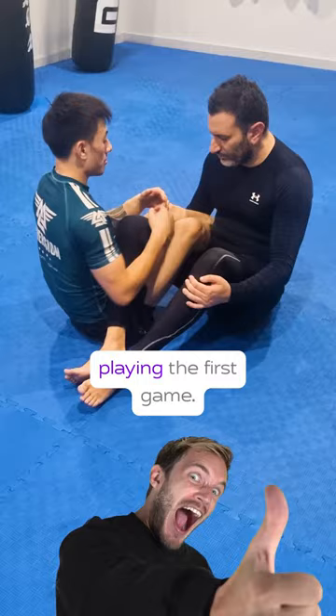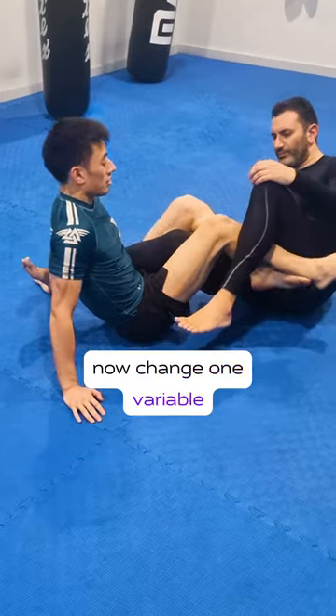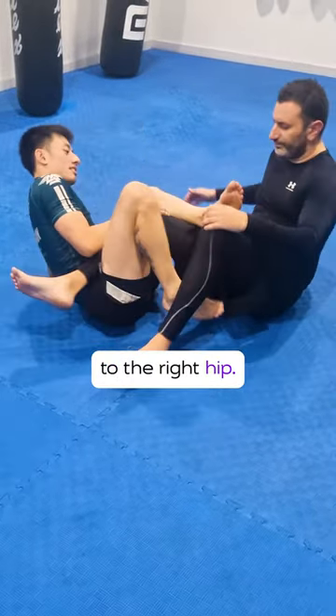Now that you have that down, we can start playing the first game. The attacker starts with Outside Ashy and the defender just chills out. The attacker will now change one variable at a time — just one — either switching their legs to the inside or switching the opponent's foot from the left hip to the right hip.